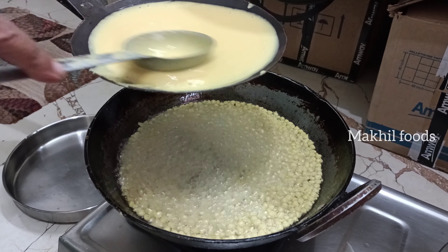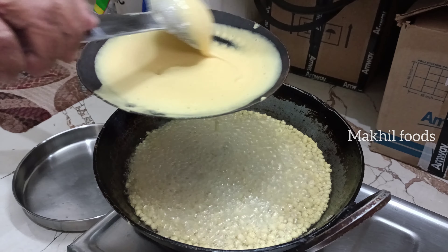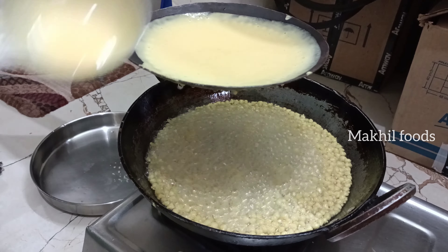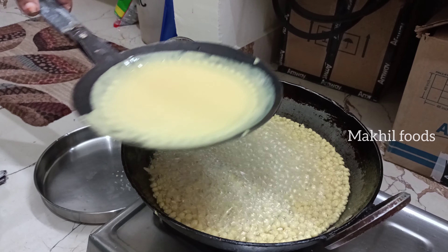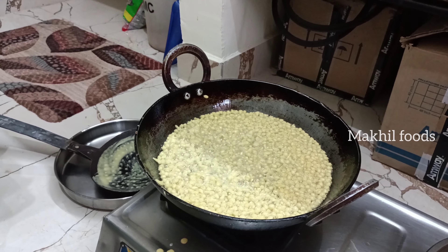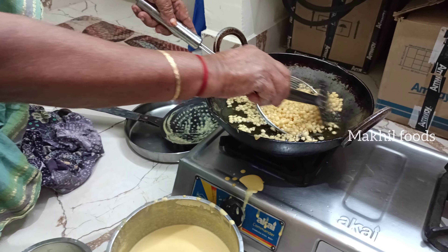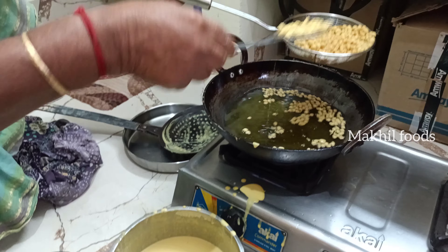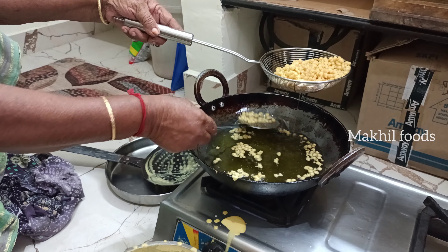We will have a taste of the mixture and add the mixture. Then we will add the mixture again. Add the mixture — let's do this sauce and give it a little.